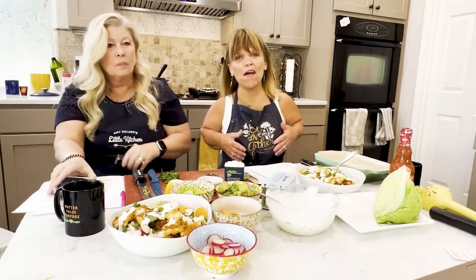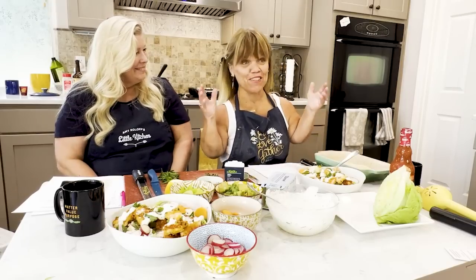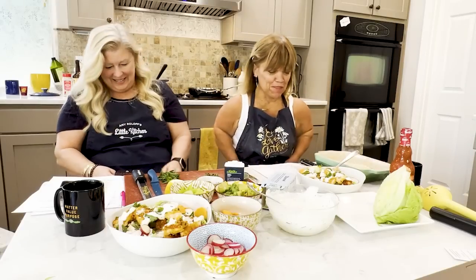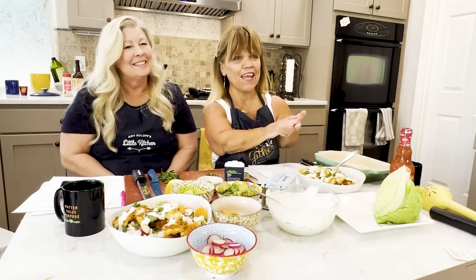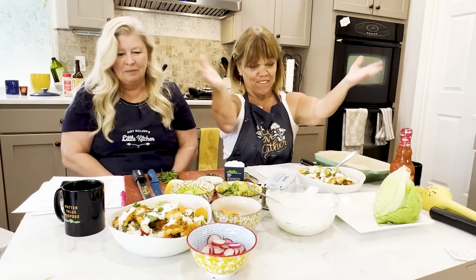You guys, I'm Amy Roloff and I'm in my little kitchen, and my sidekick — or really right now she is my sous chef. Sorry about that; I was looking at my phone and I should be looking at you guys. Today, thank you all for joining us. I'm going to connect with some of the subscribers on my YouTube channel because this is what this is all about — cooking with you guys and having a little conversation.